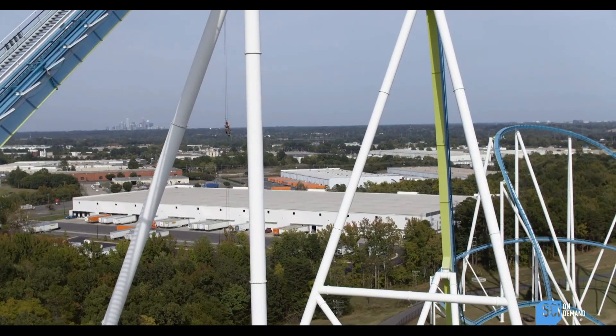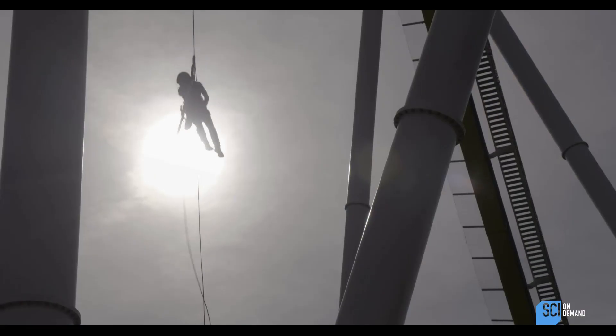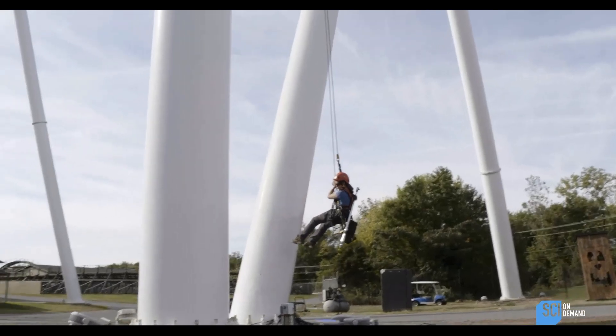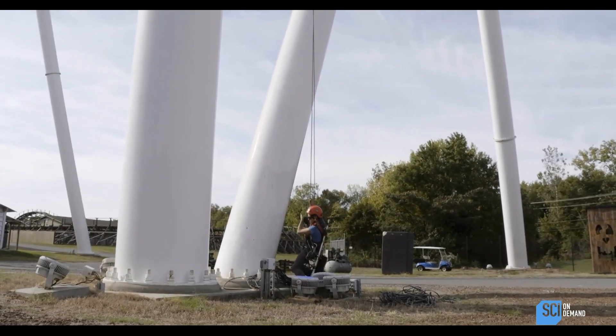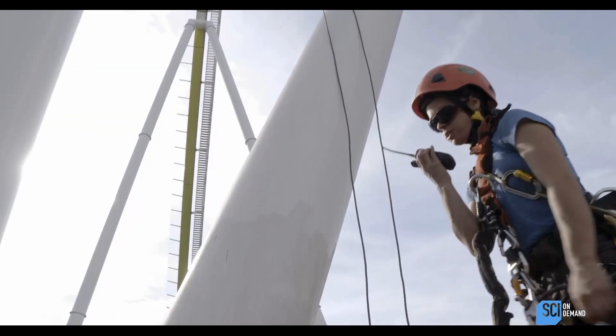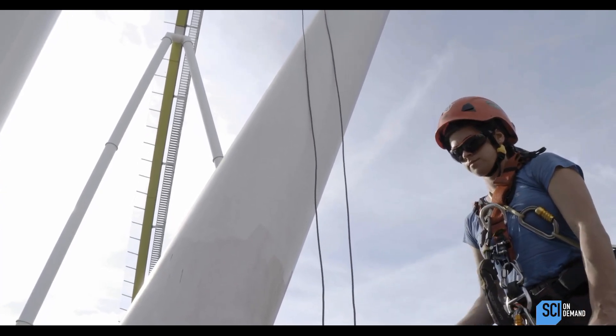Now for the fun part — rappelling down. It's just neat to be able to play around on an amusement park when nobody's here. It's like every kid's fantasy. Touchdown. All good. Haley to Trask: I am down on ground and off-rope. Nice job.